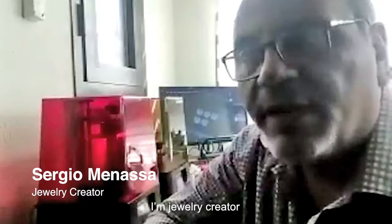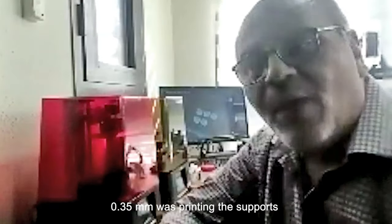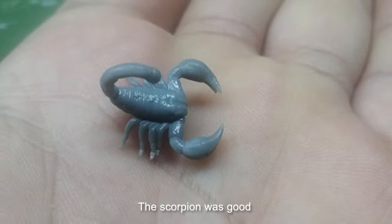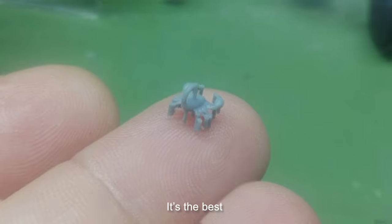I'm Sergio Minasso. I'm a jewelry creator. So after the 4K, 0.35mm was printing the supports, and I was surprised. I want to show you something. The Scorpion was good. The same Scorpion, I made it smaller, and it was perfect. It's the best. The 4K really is the best.